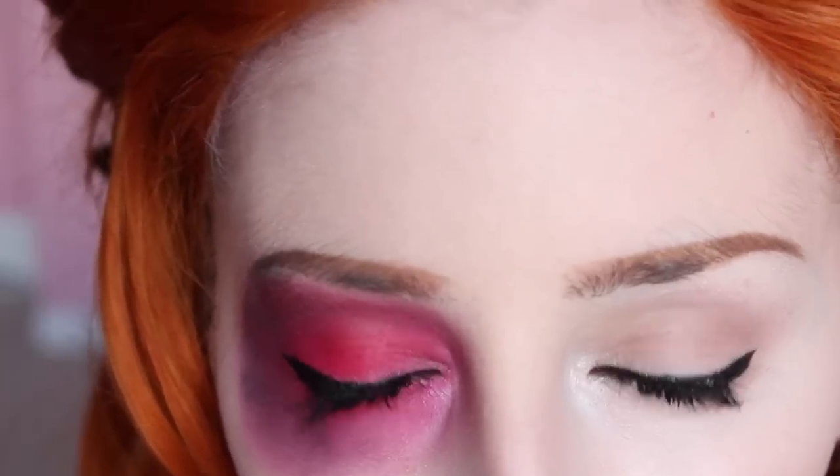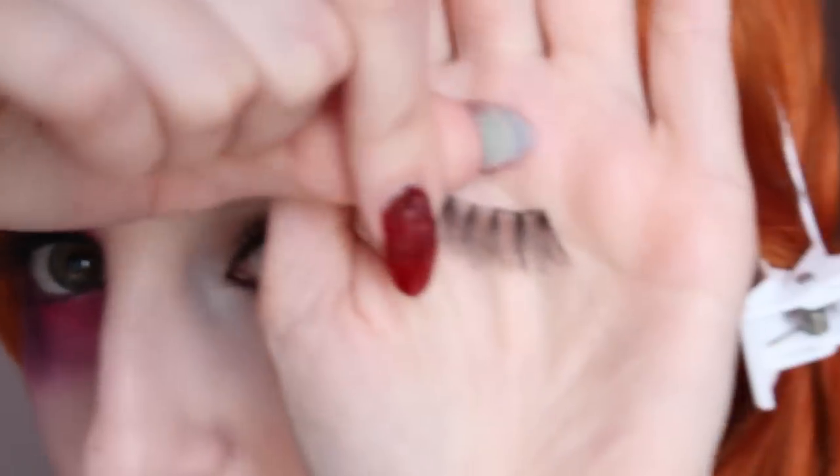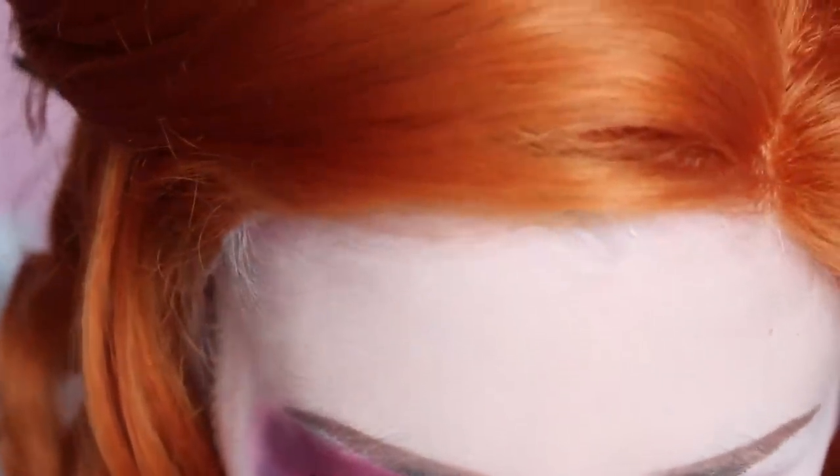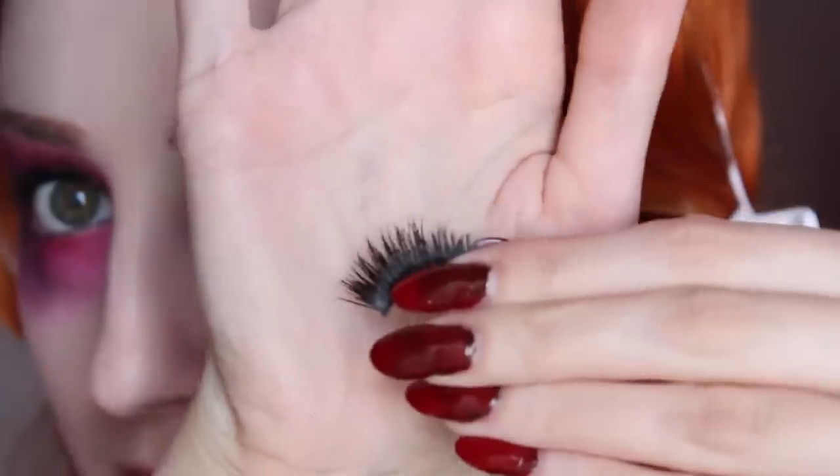So I'm using two different kinds of false eyelashes. For my left eye I'm using a really normal everyday casual pair from Quo, and then for my right eye I'm using this super spiky pair that I got at the Pacific Mall in Markham. It's a very intense spiky pair.